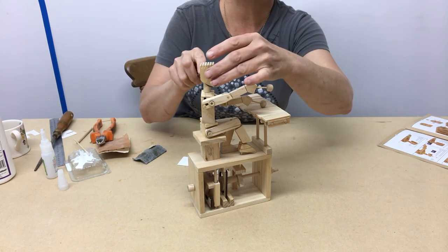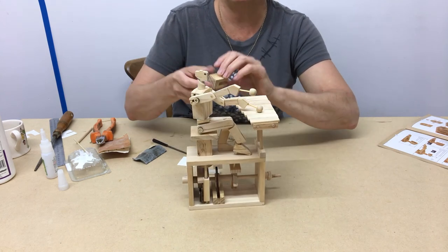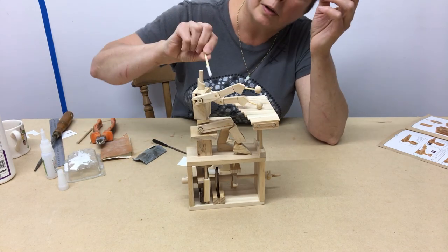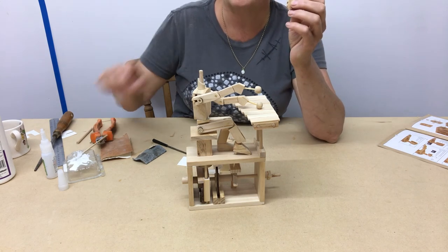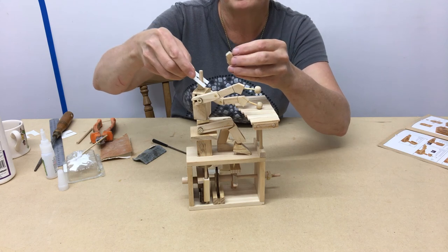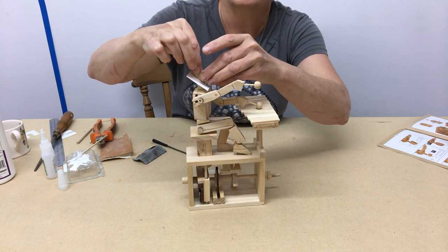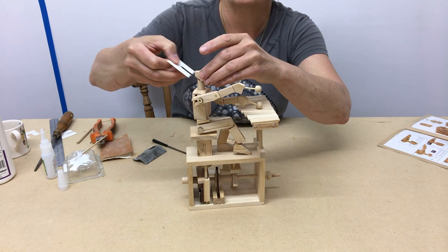Then poke that out. Remove the head. Remove this carefully. Put a little bit of glue on that neck beneath the marked line that you've done. Put a glue guard. And just gently push that down to your mark. Then lift that out and leave to dry.